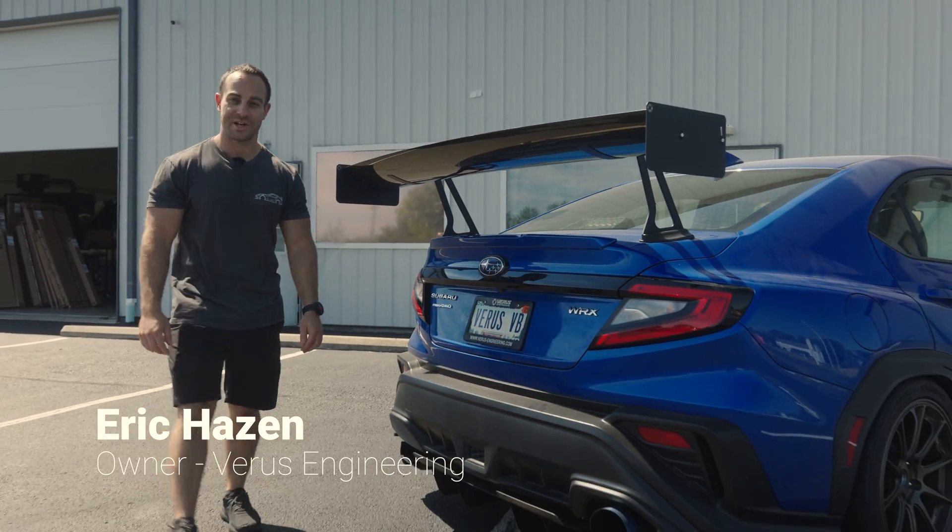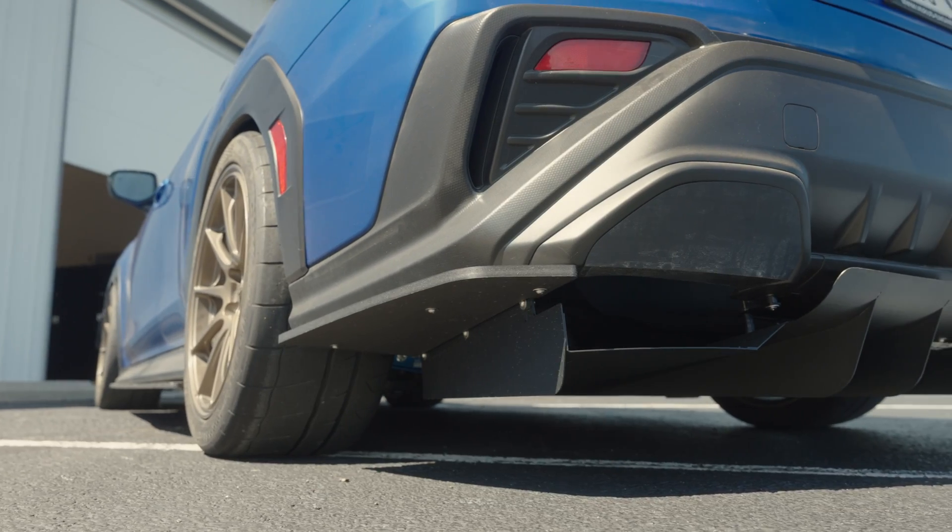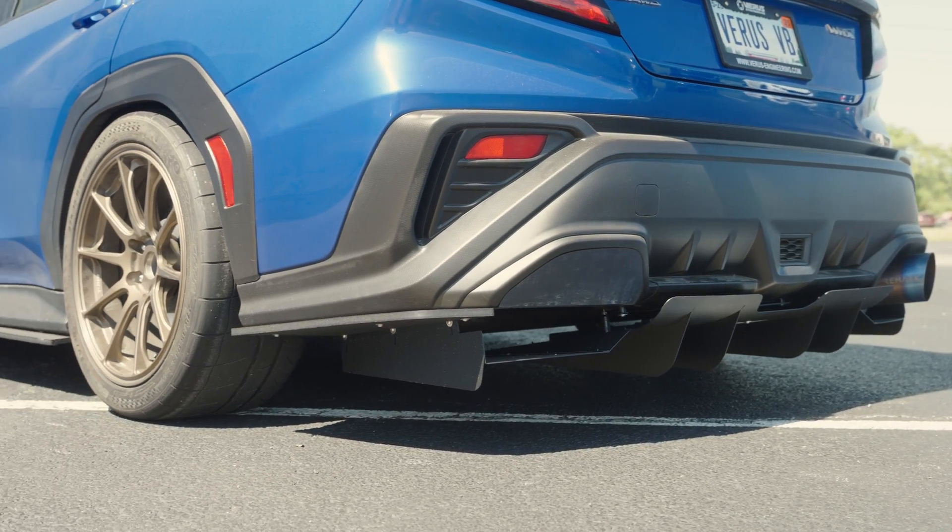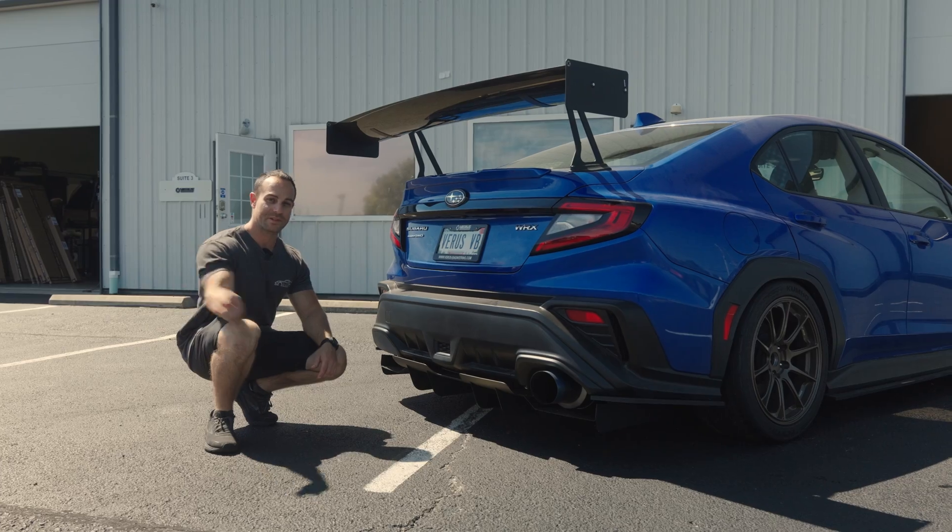What's up guys? Eric with Verus Engineering. I'm next to our VBWX and today we're going to be talking about diffusers. They're a great way to add a little bit of downforce on the car. Let's go talk more about them in the garage.